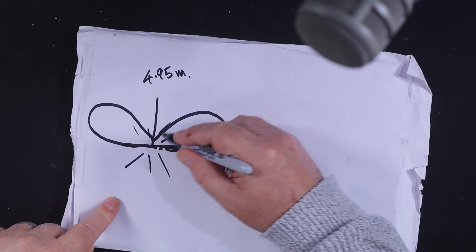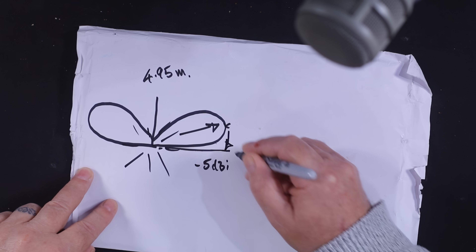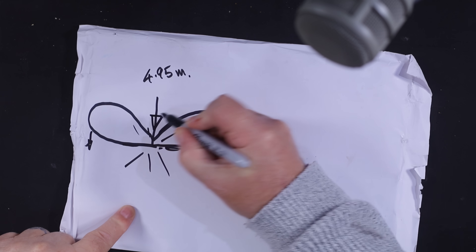The more radials you have, the lower the radiation donut effectively comes down - you get a lower and lower angle. If you were actually by the ocean you'd get the best results, with almost all your gain going straight out. There is a null at the top of the vertical's pattern, which is why it doesn't work well for high-angle local contacts.